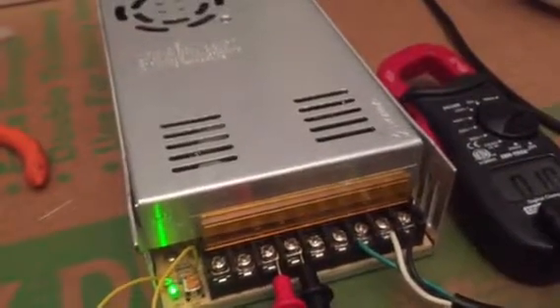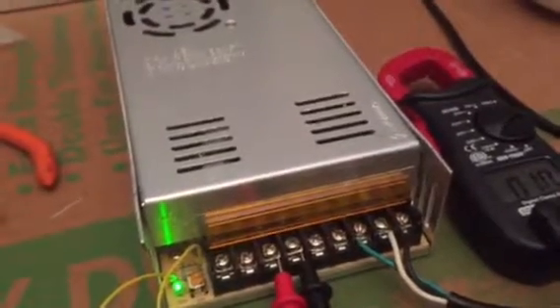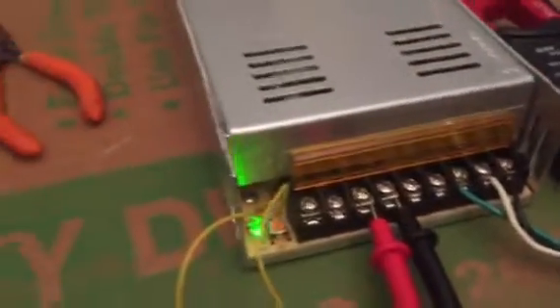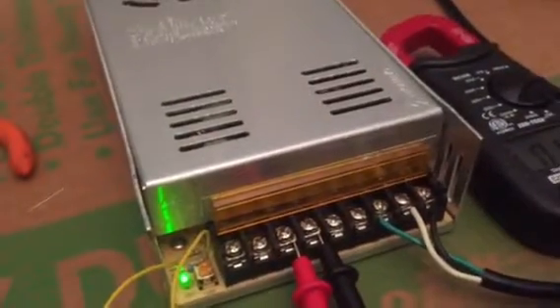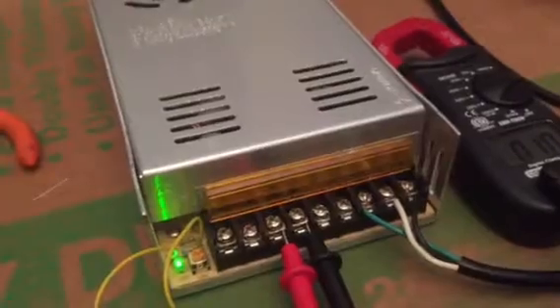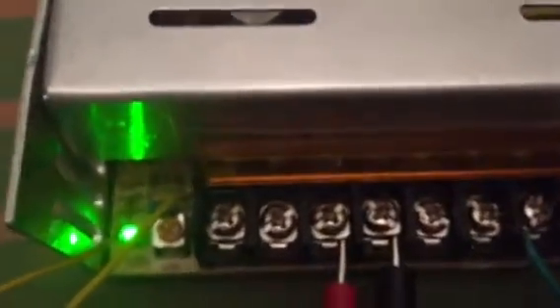I've seen people put anywhere from 20, even 30 of them together for 900 amps — you can run just about anything. Anyway, back to the modification. On the first video I put a 1k pot in R40, and I mentioned you could probably just put a 1k ohm resistor in there. R40 — there are three resistors right by VR1: R39, R40, and R41. R40 is the one you want to change.